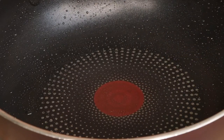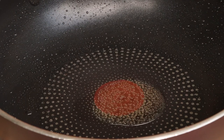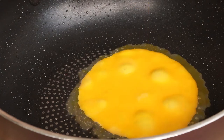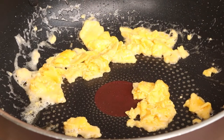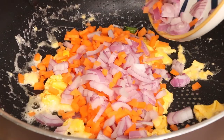Now it's time to cook the rice. First, add one and a half tablespoons of corn oil into the pan and use big fire to heat the pan. Then add the yolk into the pan and stir-fry until cooked. Then add the diced onion and diced carrots into the pan and stir-fry them until fragrant.